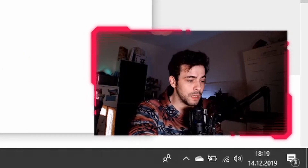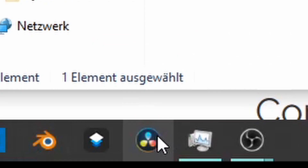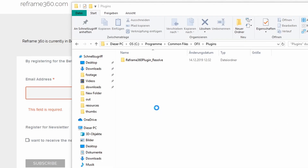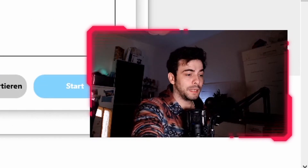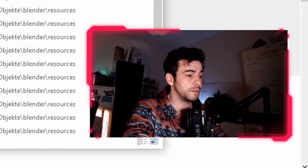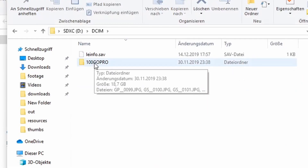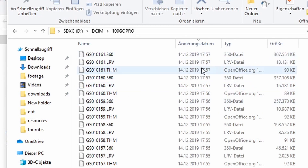Then of course start DaVinci Resolve. In the meantime, I will copy my footage with the GoPro Exporter from my SD card. Just plug in your SD card, go in your file browser — you will see the SD card here — go into DCIM, 100GoPro.